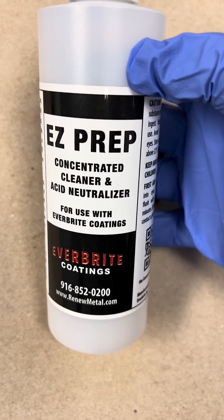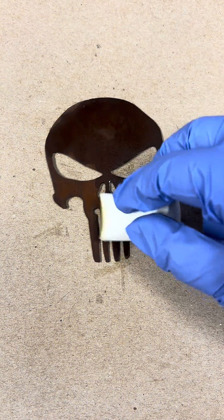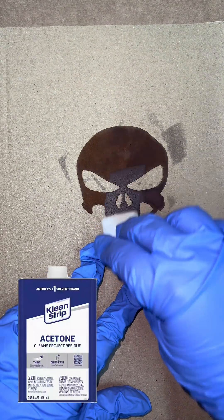I'll have to neutralize the surface with easy prep and rinse it off when I'm done. After the rust has dried for a few days, I did a clean solvent wipe with acetone.